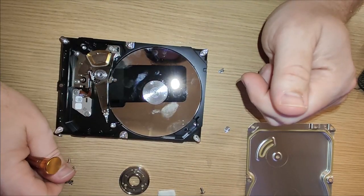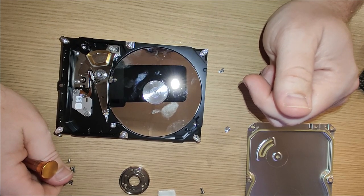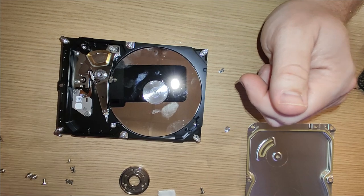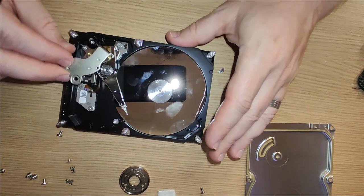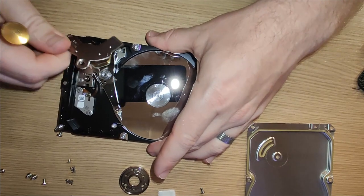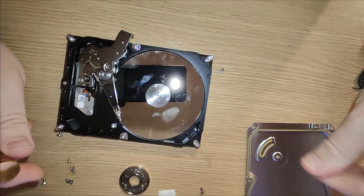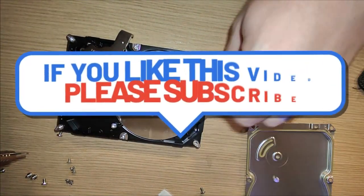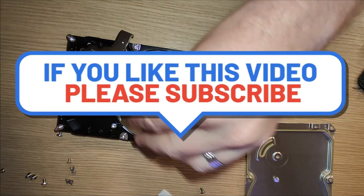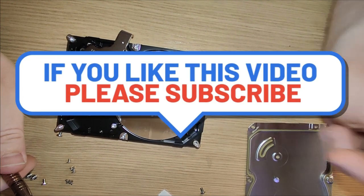There we go — that's what's inside a hard drive. Hope you enjoyed that little video. Tune in next time — I've got a classic 1970s radio from Bang & Olufsen. Hopefully that's going to be quite interesting. It does work but there are a few problems with it. See you next time, bye!